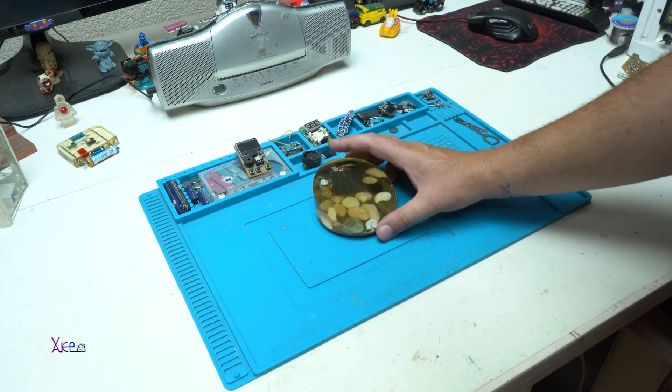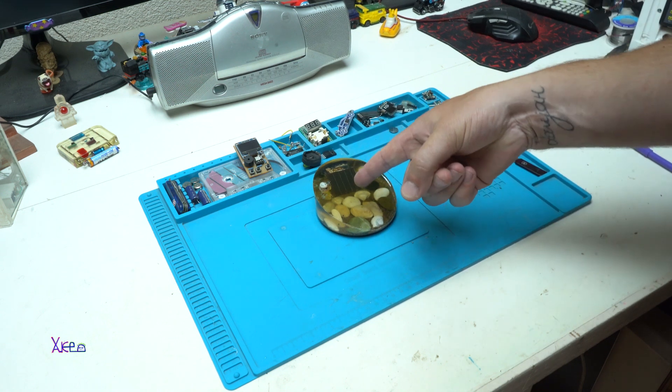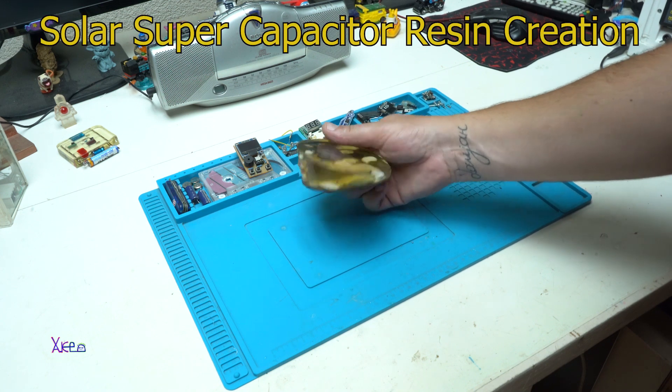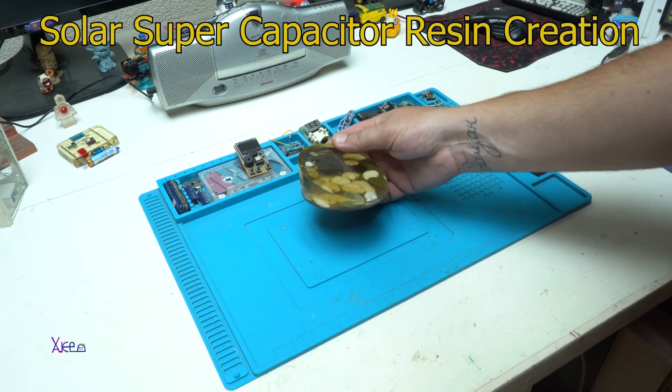Hello Hacktubers and welcome back to my channel. Today's video project is what I call a solar epoxy resin super capacitor creation.